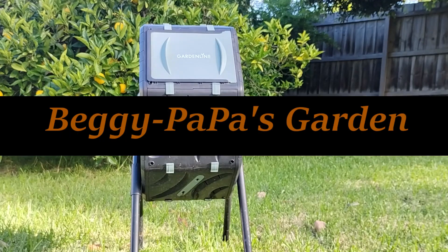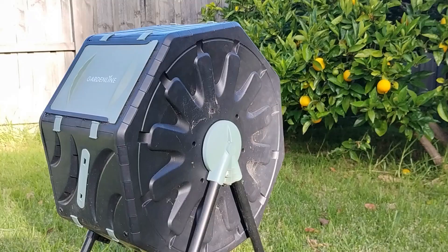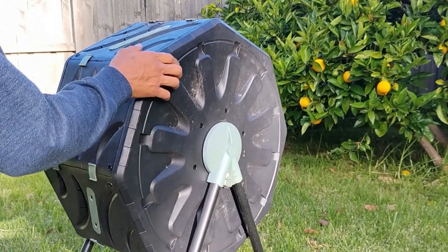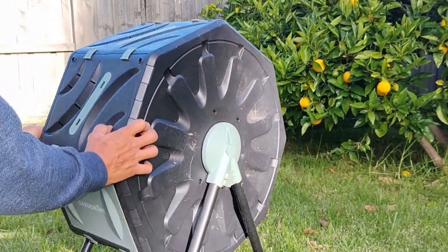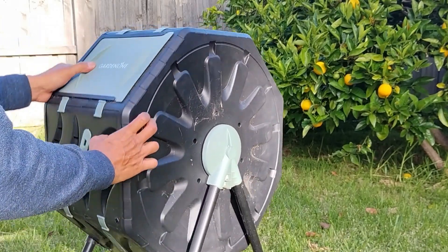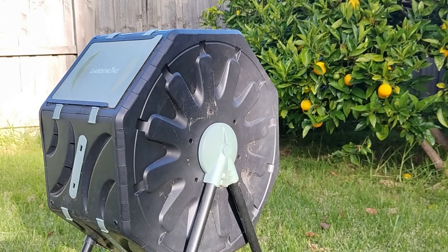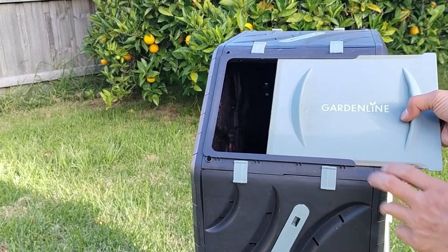Hi, I'm Tommy from Beggy Papa's Garden. A few days ago, I remembered that I hadn't turned it over for two weeks, and I turned it in, but all the materials inside were stacked on the bottom of the chamber. I turned it upside down and hit the bottom so the materials could mix. However, when I turned the tumbler, there was a terrible smell coming out from the compost.